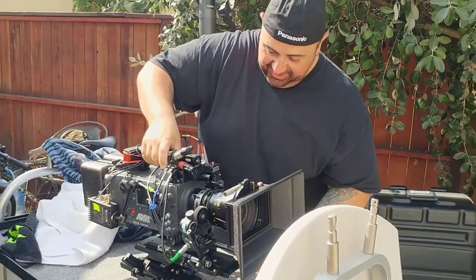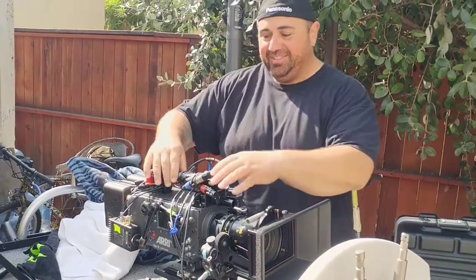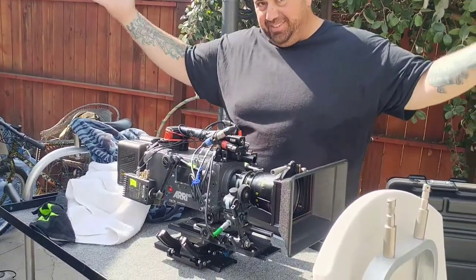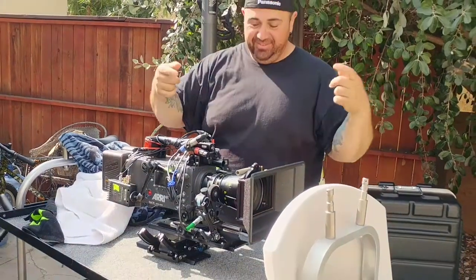As you come down, if you'll notice, it stays perfectly balanced. So you can come this way, you can come this way. When I let go, we're perfect in the center. That's how you balance your wave. Got it?